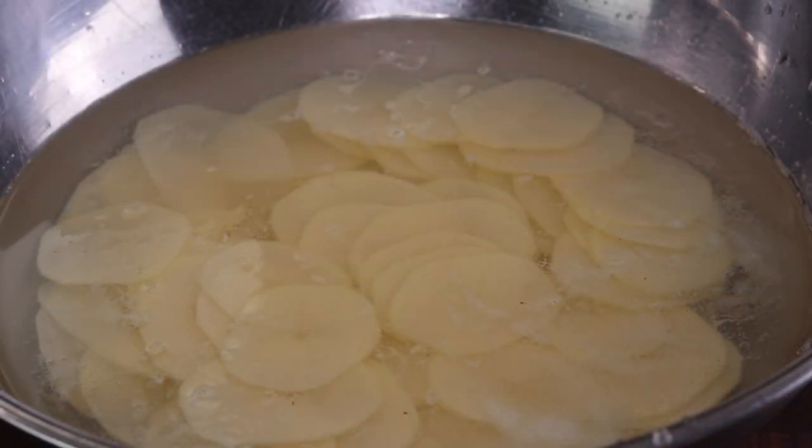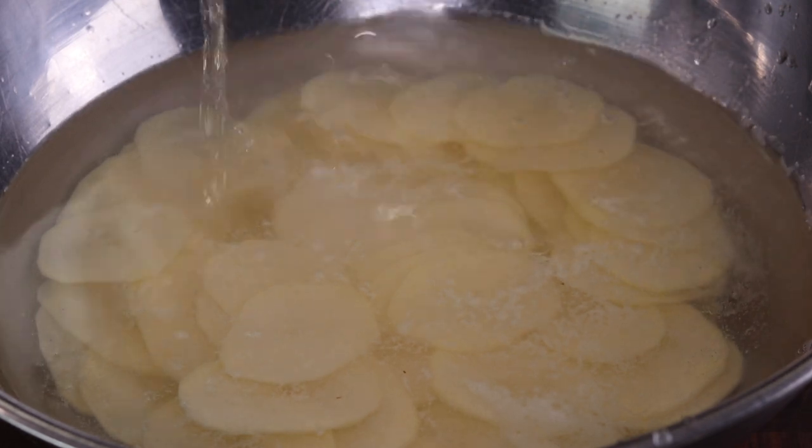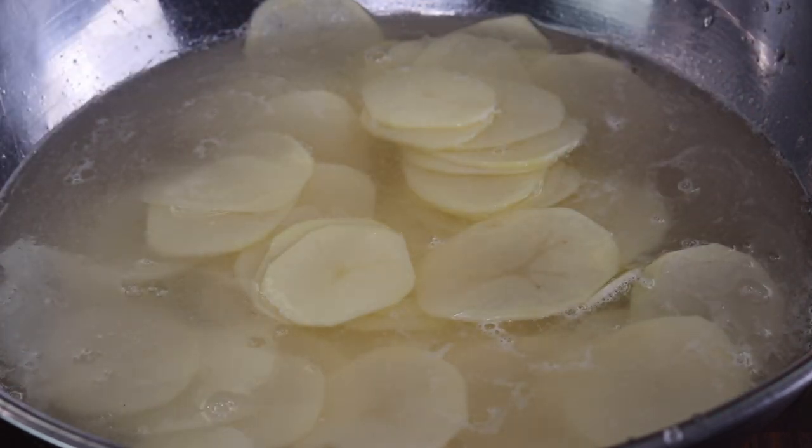I put the potatoes in this large bowl with some cold water that I'm gonna season pretty heavily with some sea salt and some white wine vinegar. We'll let those soak for about a half hour.